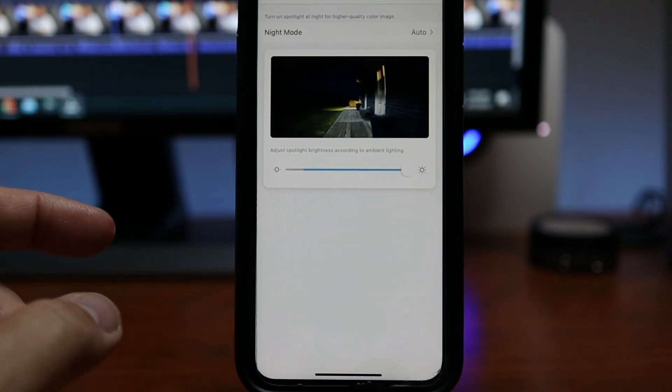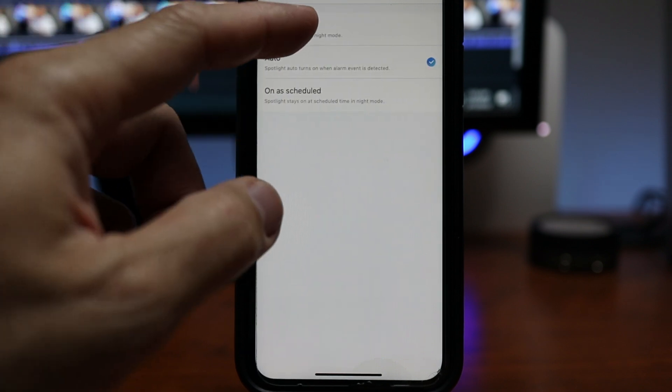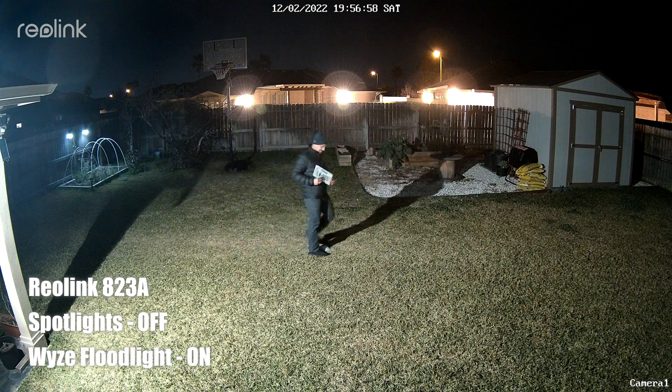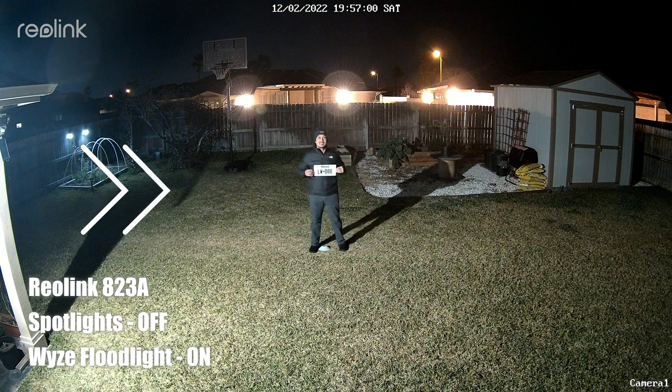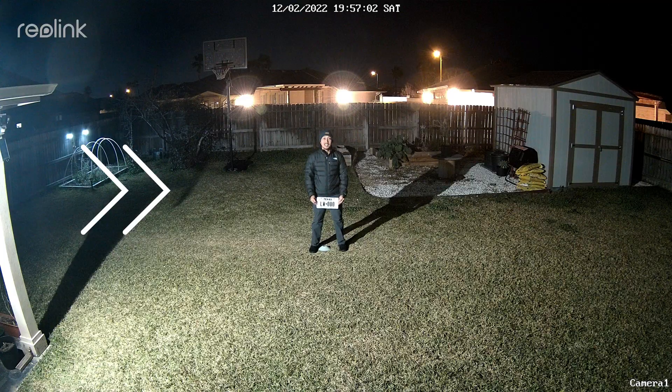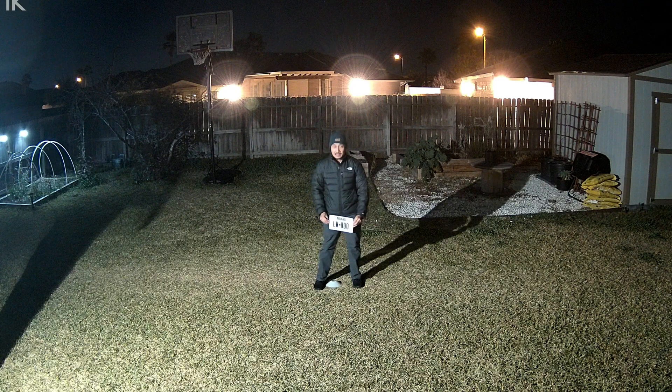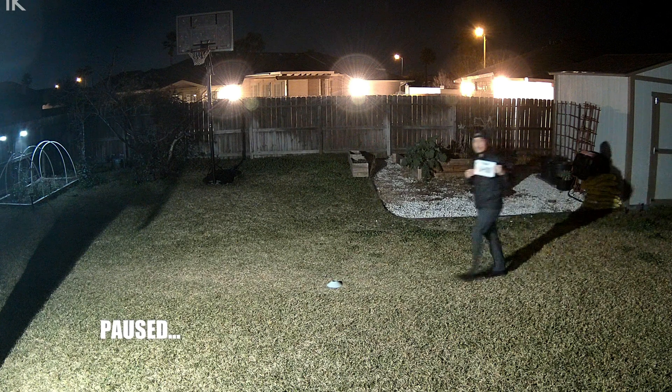Now we will turn off the spotlights in the camera settings and also make sure the camera is recording in color. We will use the Wisecam floodlight to give us the light, which is shining from a different angle than the Reolink camera. And now you'll be able to read the plates. But as you will see, it will blur out even when there's some movement.